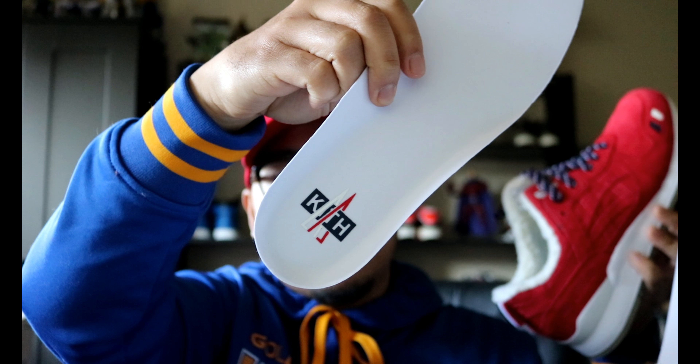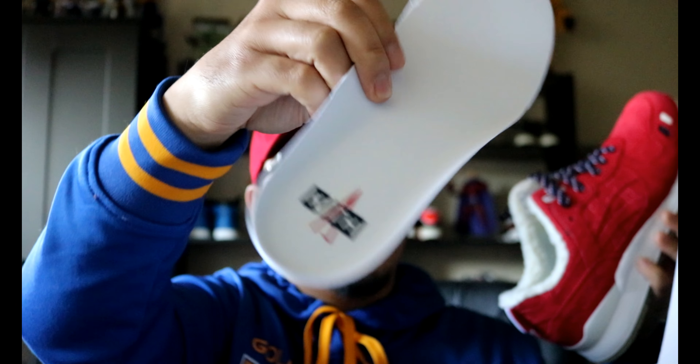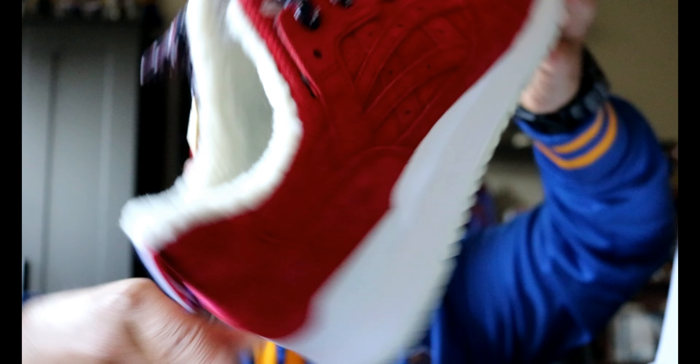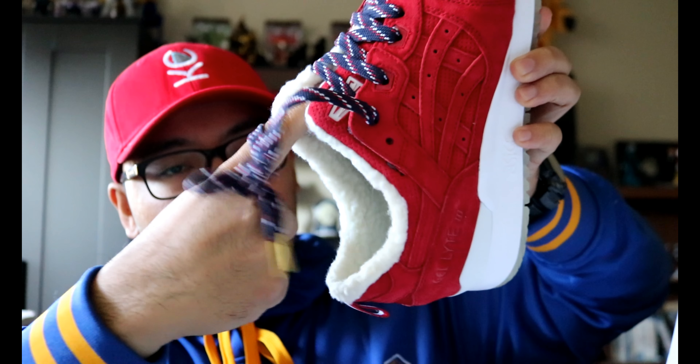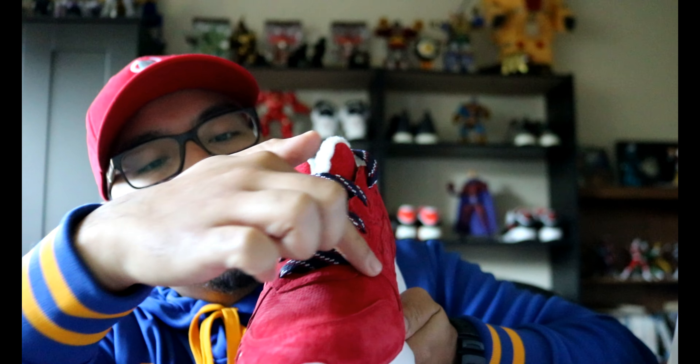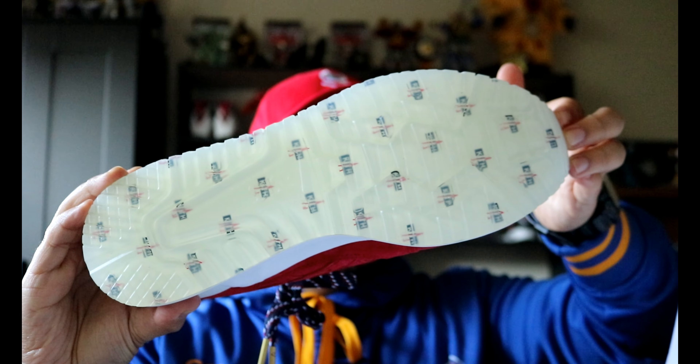This is the factory stock liner — has a Kith stamp at the bottom, and I do want to point out that this is actually neoprene. It is lined with wool, though it doesn't go all the way through. The wool lining covers the ankle all the way around, follows the eyelets, but doesn't go all throughout the shoe. It's to keep warm during winter. No difference on the outsole.